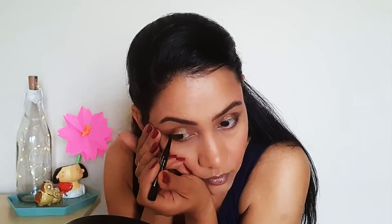Now using my favorite eyeliner these days — this is a Faces Canada liquid liner — I apply a proper broad winged liner. Thankfully I got it right in one go. Then taking the highlighter shade from this palette, I am just highlighting my brow bone.